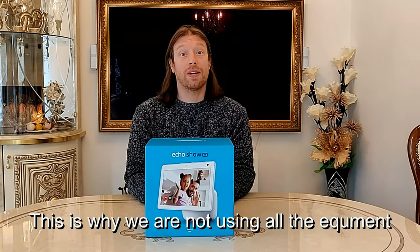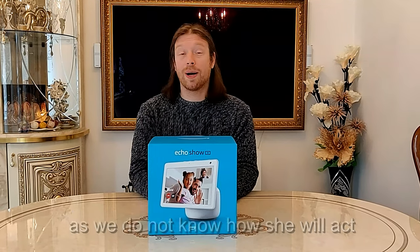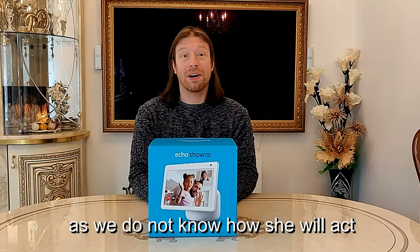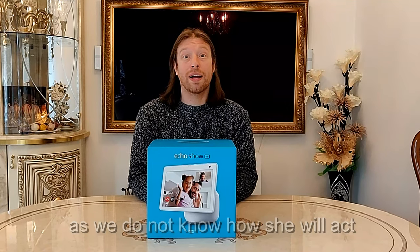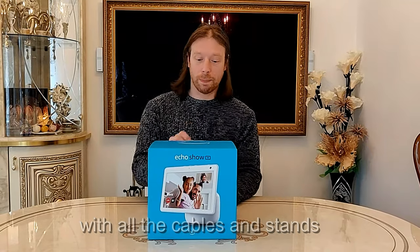We also have a new member of the family. We now have a new pet puppy, Bella. So you might hear her running around and scratching and barking in the background. We may have some puppy bloopers in future videos. But today we'll have a quick look at this one.